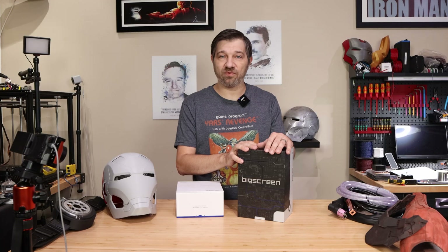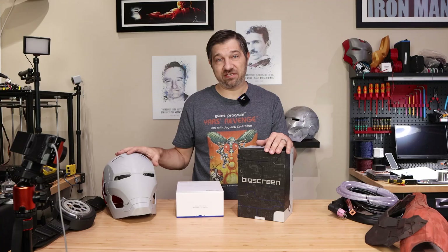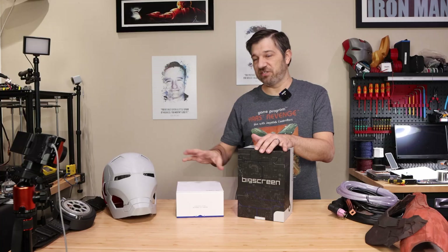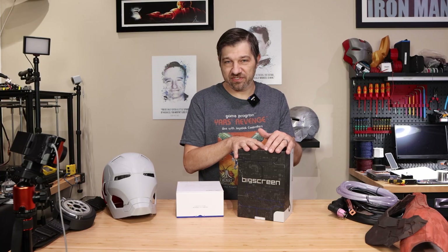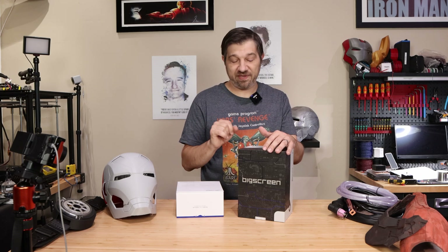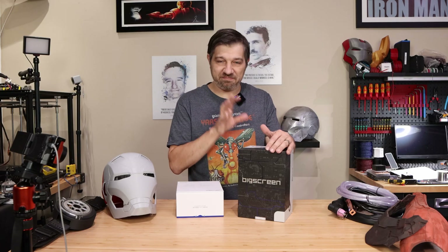I do think it is the perfect solution for what I'm building here. I'm going to have whole videos on how I'm going to engineer and integrate it into the helmet, with the goal still being that it opens and has all the features I was planning. It is higher resolution and a higher refresh rate than what the flexible display was going to give me. It has built-in eye tracking. It is thinner. It is lighter. I think it is a better solution in every way.